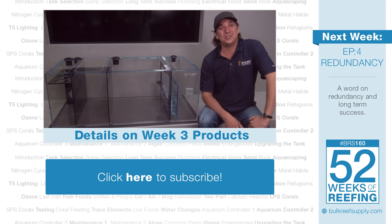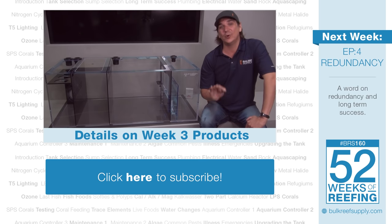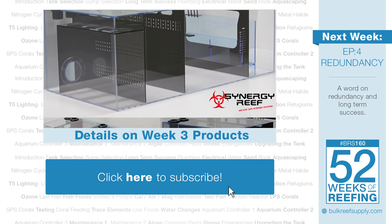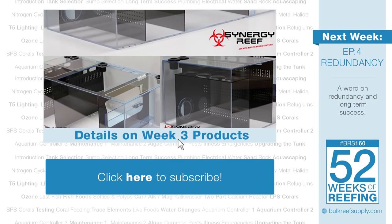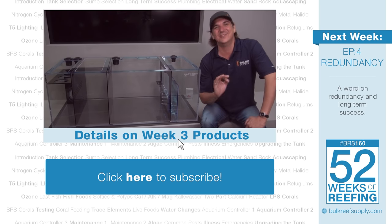Next week we are going to talk about a very important topic: redundancy. Redundancy is the most essential component of owning a long-term successful reef tank, so before we get into installing the equipment we are going to do a redundancy deep dive. Hit that subscribe button — you don't want to miss it or any of the future BRS 160 episodes. If you are interested in more information on Synergy Reef Systems or the Innovative Marine tanks we talked about, check the link where we compiled all this information on our website. See you next week with week 4 of the BRS 160: Redundancy.